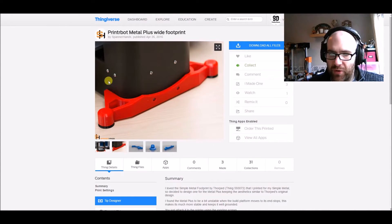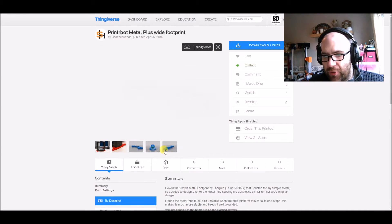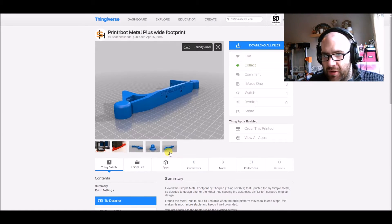He adapted it for the Metal Plus, which means having one on each side. The black part is printed in a flexible filament — it's like a little damper, a little foot. Richard has the models available to download, and I've already done those.